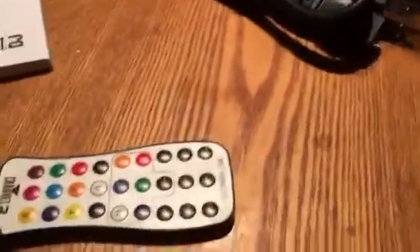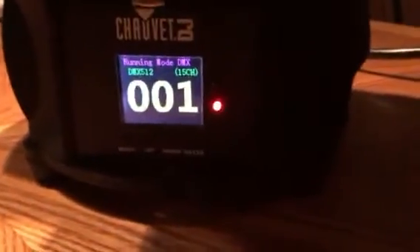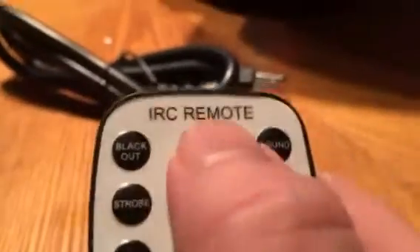So we have the little Chave remote. Screen's set on one now. We'll take the remote and push auto. You have to go in here: menu, run mode, enter, and then we have to go to IR, enter.